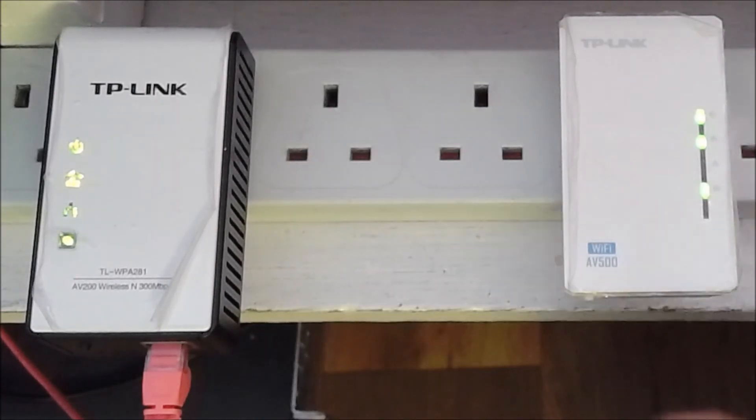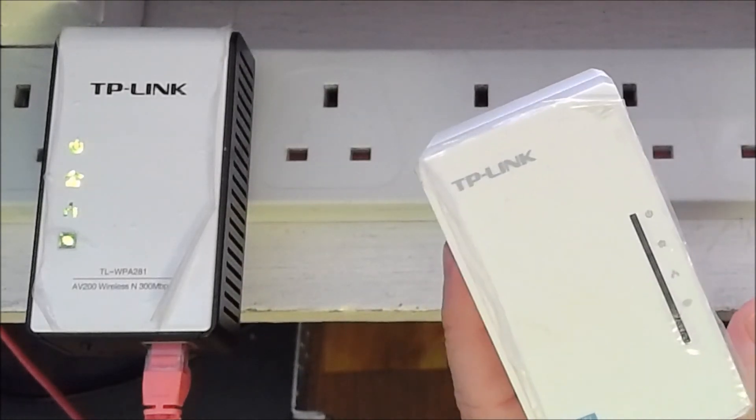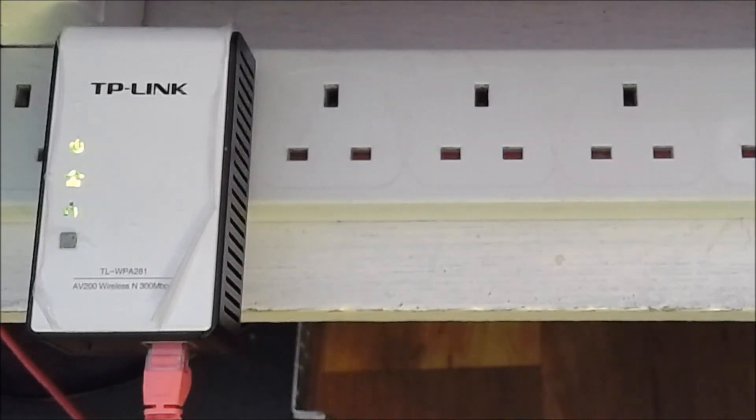Now I unplug the secondary — the power line light on the primary goes out — and I plug it into somewhere else in the house. About a second after switching it back on, the power line indicator light comes back up. Excellent — TP-Link Wi-Fi extenders which are also Ethernet over power line extenders. Remember to like, comment, subscribe and share.